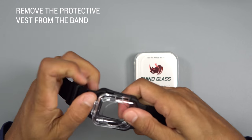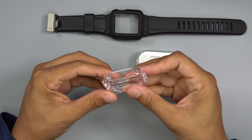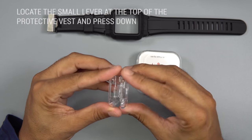Remove the protective vest from the band. Locate the small lever at the top of the protective vest. Press down to open.